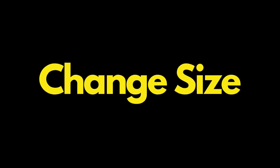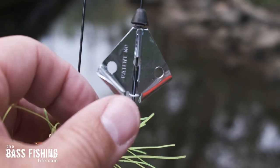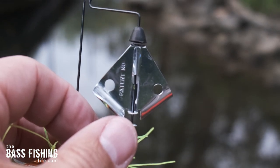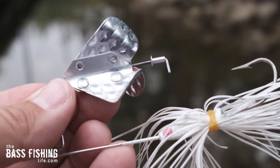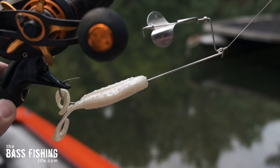The other thing we need to do as buzzbait anglers is be willing to change size. When it comes to soft plastics or other types of lures, we're always scaling up and down. But for whatever reason with the buzzbait, we'll just grab one, tie it on, and use that one the entire time. Buzzbaits come in a variety of sizes and blade types — they'll have holes in the blades and all kinds of different variables that can make the difference between just a few bites and maybe two or three times as many bites.